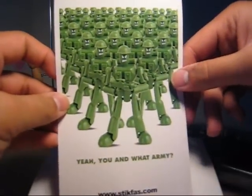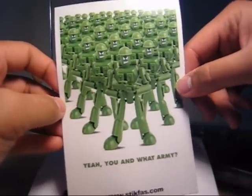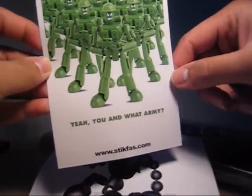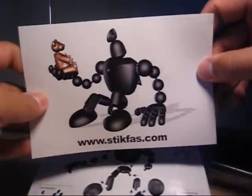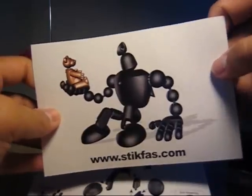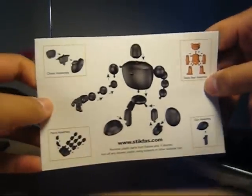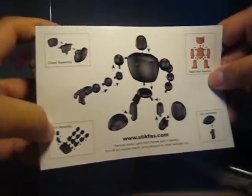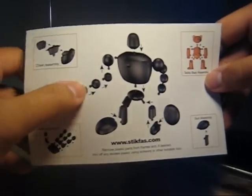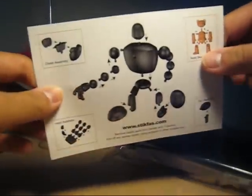Here's the first postcard. There's a lot of green military armies with the tagline 'you and what army?' And there's the website for Stickbus. Nice postcard. And here's the Shinji-style rendering of the robot with the bear — quite nice. And the assembly guide, which is straightforward: you put the two halves of the torso, the hand, the arms, the legs, and the bear. And there's the gun assembly. Nice to have a postcard as well.